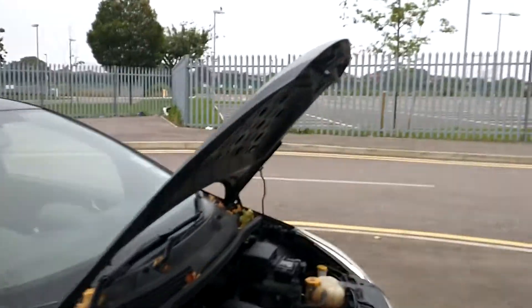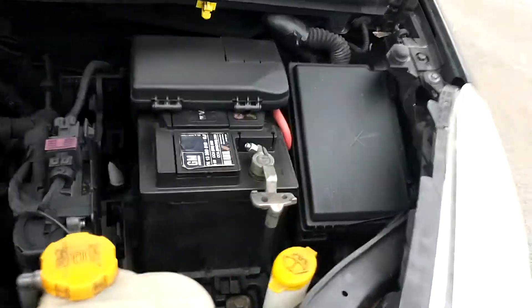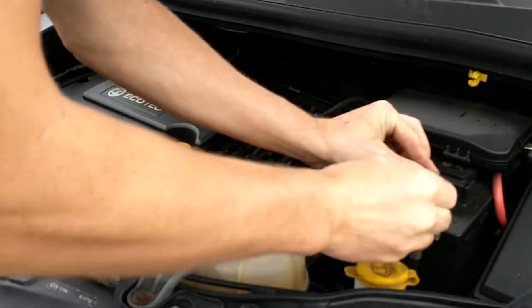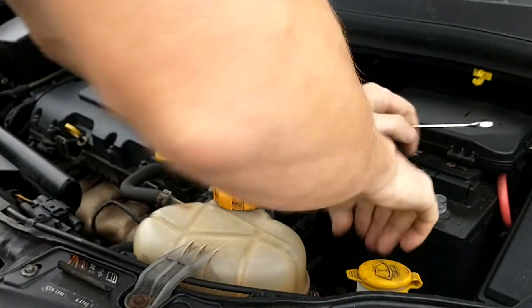We're going to have to remove the battery, it's just down the back here. The battery here, we've got a 10mm. I'm going to do the negative first — take it away.